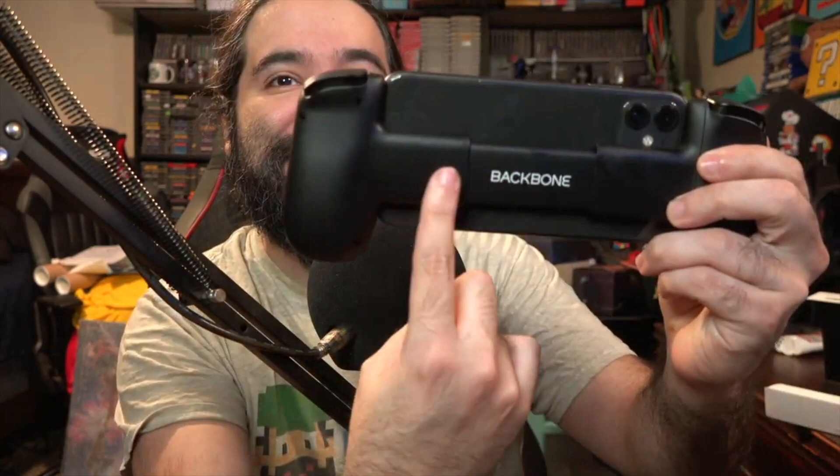It feels really light, so I feel like you'd be able to play this for hours easily. I am a little scared — I don't trust it being held in — but I've never heard anybody complain or say they've broken it. It does scare me that it's held together with something so small. But I will say the analog sticks feel nice, the buttons feel nice, the D-pad feels great. It basically just feels like you have an Xbox controller built around your phone — almost like a little Nintendo Switch also.